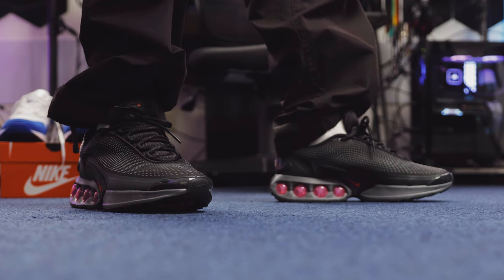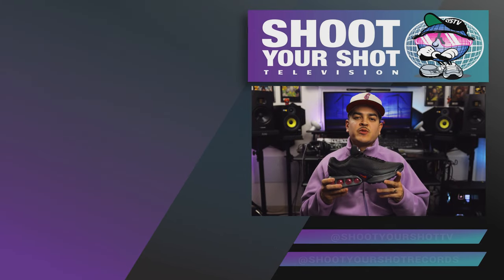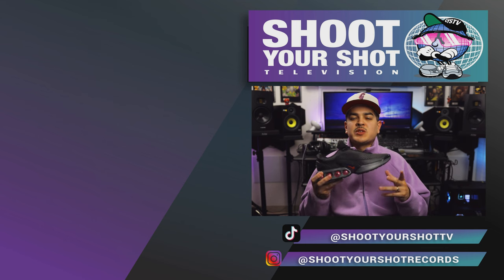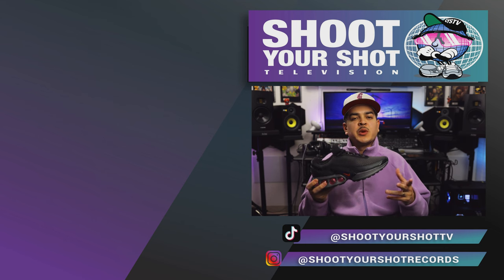If you enjoyed this review on the Nike Air Max DN, make sure you check out all our other Air Max reviews — we have a bunch for you guys to binge and enjoy. Also hit that like and subscribe button so you can be notified when new episodes drop. We have more coming soon and we'll catch you on the next one.